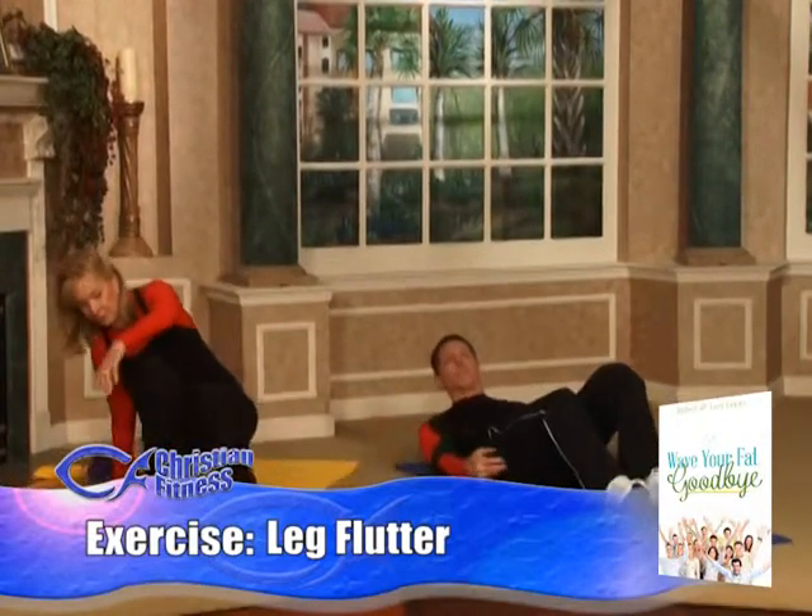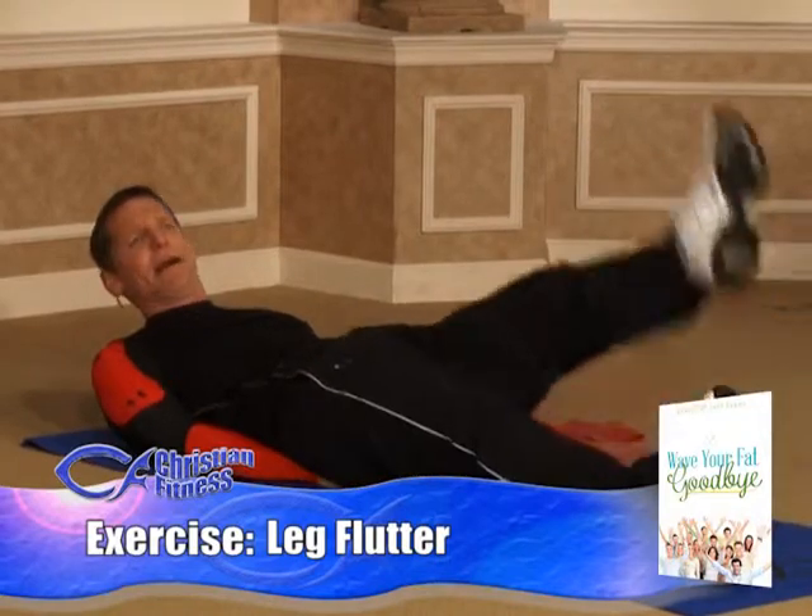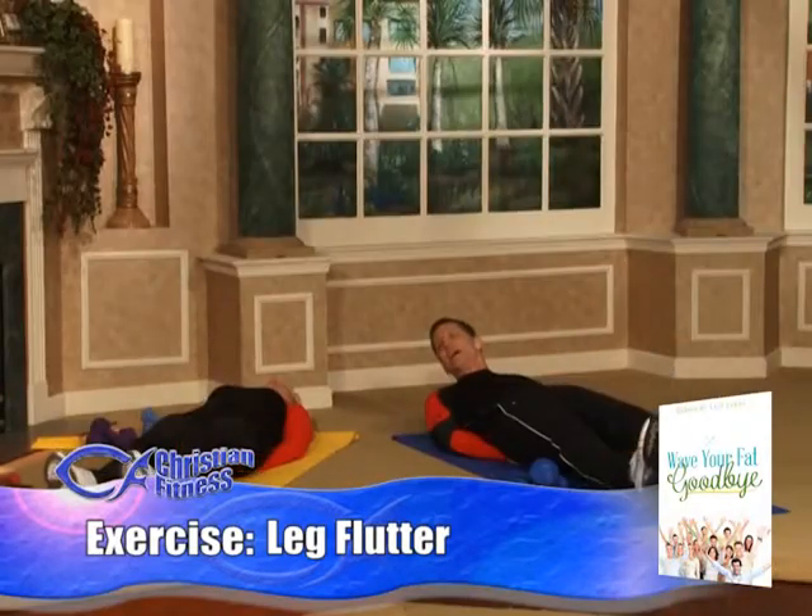This round we're going to do leg flutters. Beginners, put your hands underneath your back pocket and just lift one leg at a time. As Laurie demonstrates, just one leg at a time.